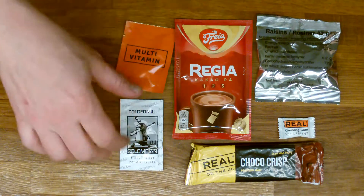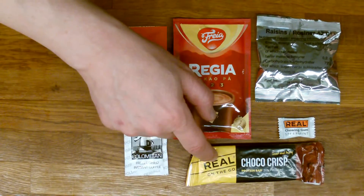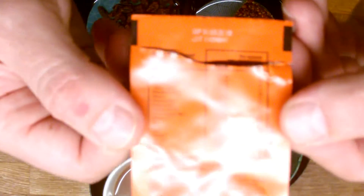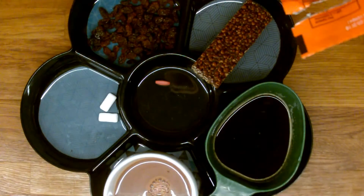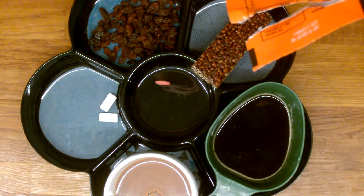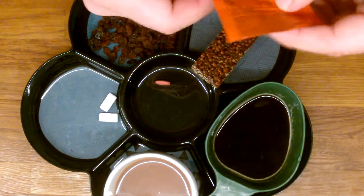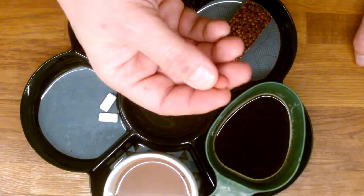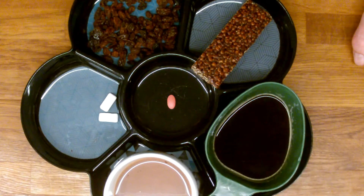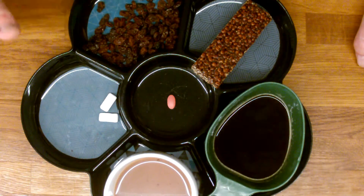For the snack, we have the multivitamin pill — well, it might not be a snack exactly, but I'll take it as one. We have coffee, chocolate, a protein bar, chewing gum, and some raisins. This vitamin pill has a whole lot of different vitamins: vitamin A, D3, E, B1, B2, B6, B9, B12, B5, C, iron, zinc, copper, manganese, chrome, selenium, and magnesium. I think I'll glow when I've eaten this! It's a very nice thing to have these vitamin pills when you're in the field. We have these raisins — standard raisins, a little bit dry, but nothing to worry about. Raisins are always good in the field — lots of fruit sugar.